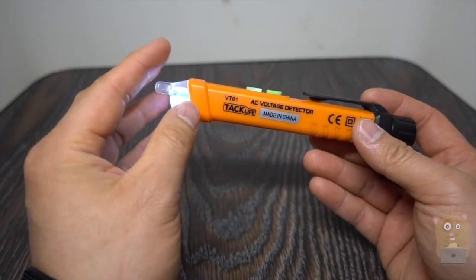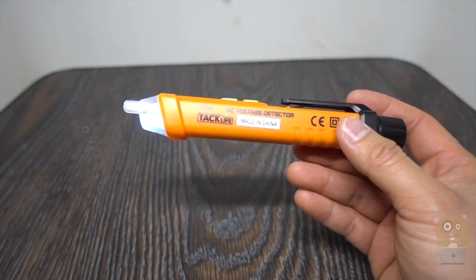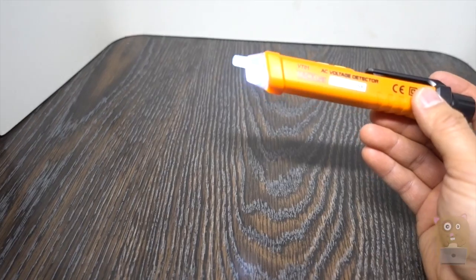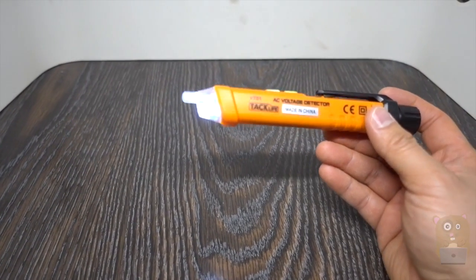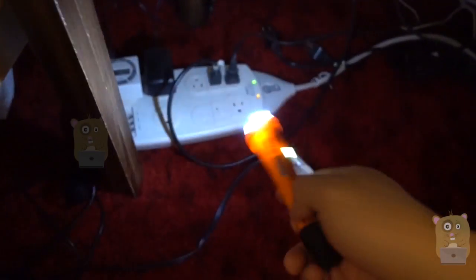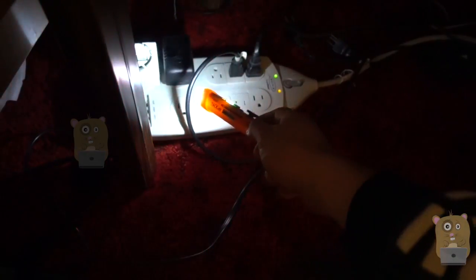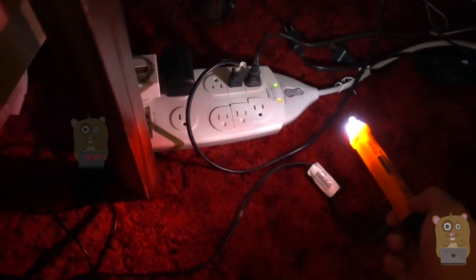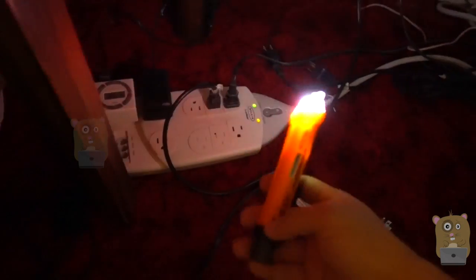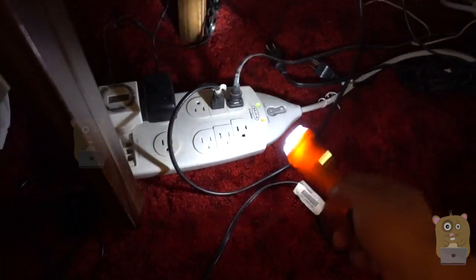Now the moment I move this near a live wire it will start beeping. The thing is, I'm still about a foot — over six inches — from it and it's already going off. Now let's say I want to see which one of these wires is hot. About four inches from it, it's already being set off. Same thing over there. So it's kind of hard to gauge exactly which wire is hot because there's a lot of interference.